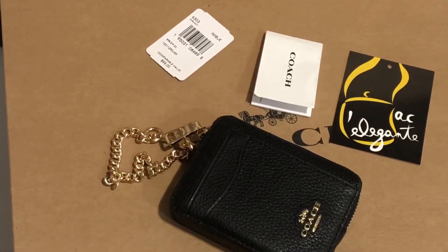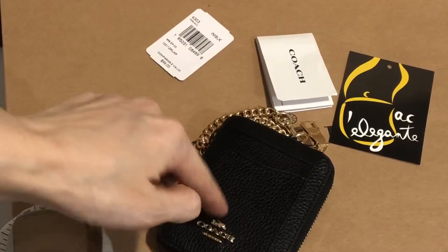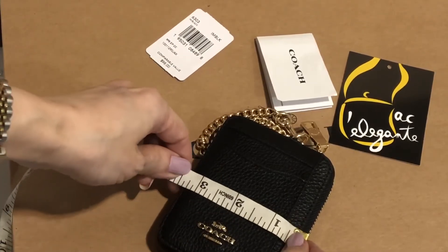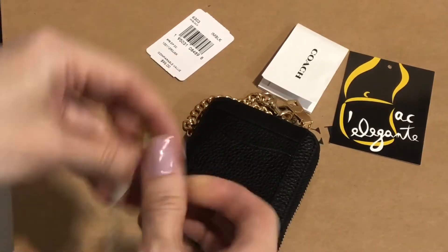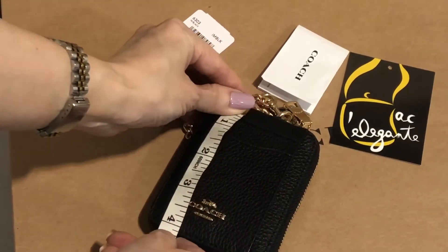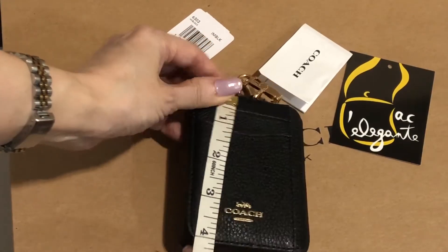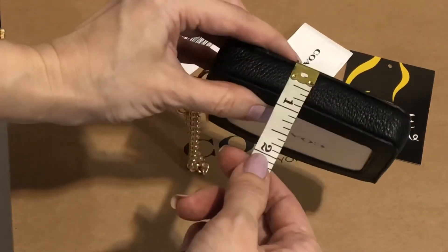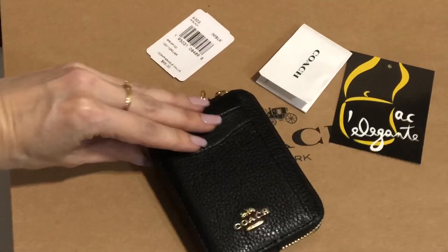So let's measure it. This is the height, this is the length. Length is 3.25 inches, height is 4.1 inches, and the width is approximately 1 inch.